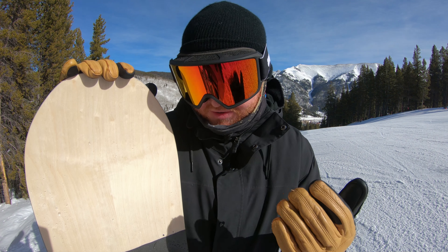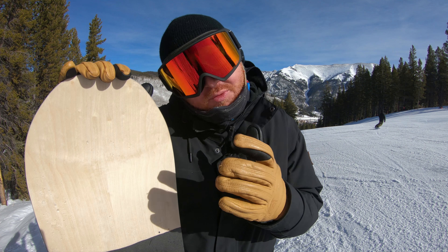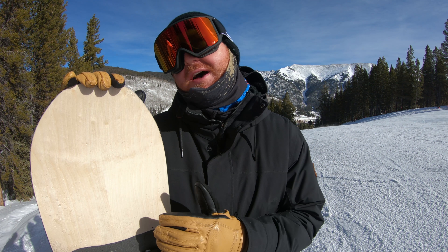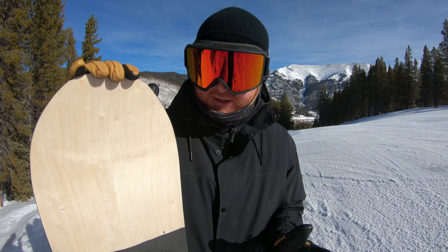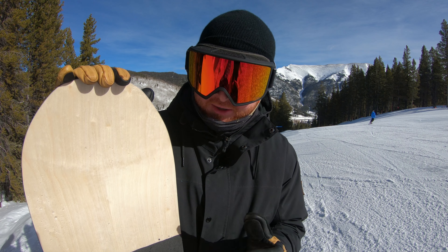I'm riding today the Strata Bindings. The Strata from Union is a brand new binding. It kind of replaces the Contact Pro. It's a little bit softer than the Felcor, and it's definitely a ripper, but it seems to be just a little bit stiffer than your average style binding, with lots of comfort and underfoot cushioning.